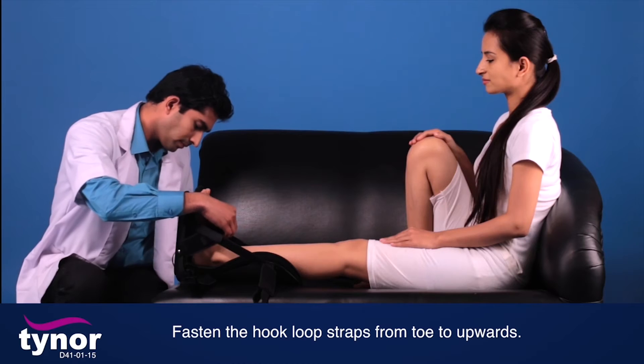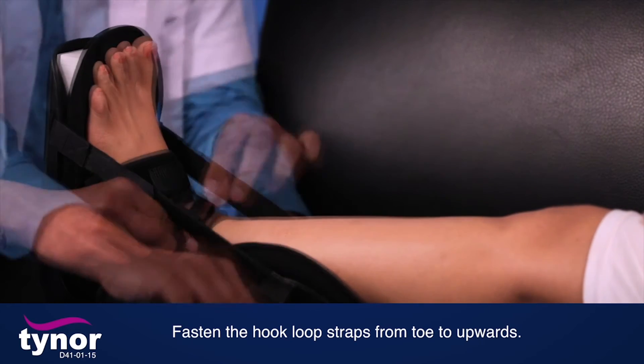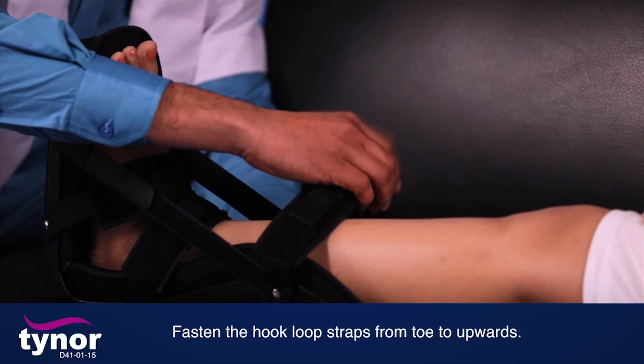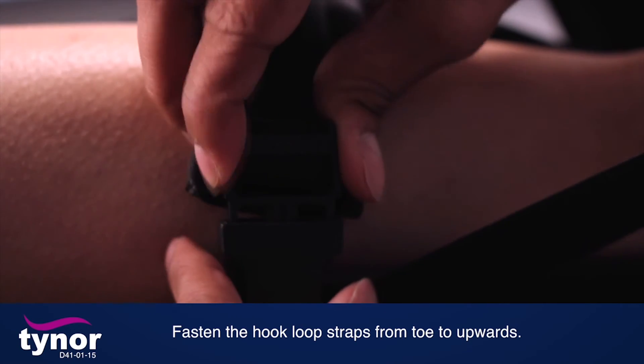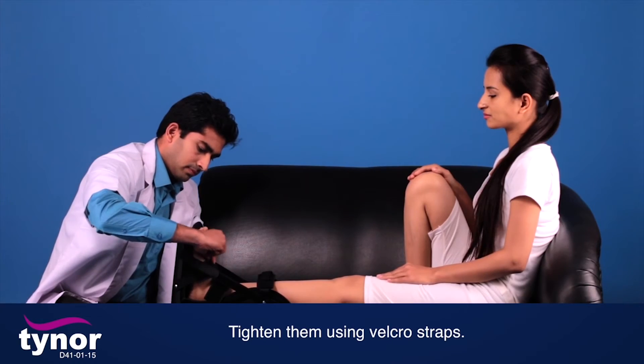Fasten the hook-loop straps from toe upwards. Check if the hook-loop straps are found loose; tighten them using the velcro straps.